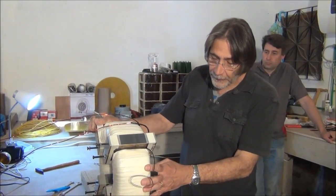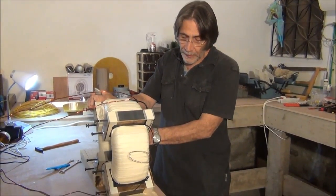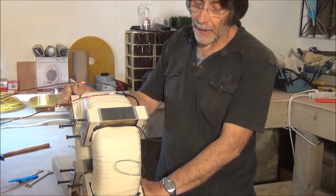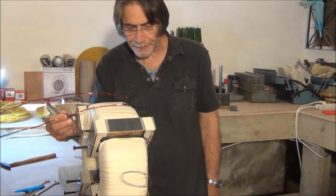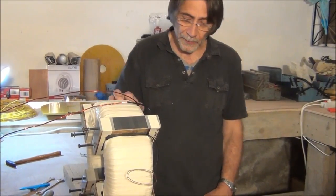We have 3100 turns of 20 gauge in each of the input windings, and the output windings are 350 turns of 10 gauge. We have a new design — but before I go into that, let me describe how the core is built.